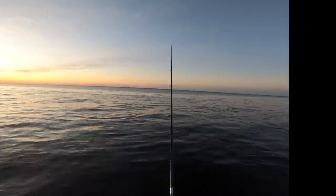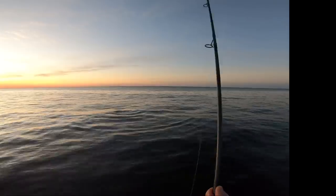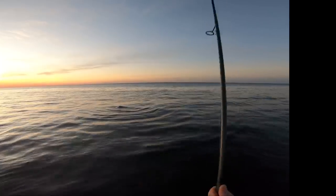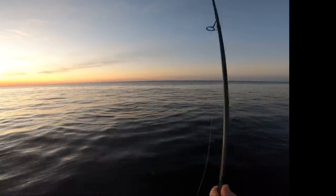A couple of schoolies are gonna make an appearance here as it gets just after sunset. That's good — I haven't been seeing too many small fish, I haven't been seeing too many fish in general, so to see any makes me happy.